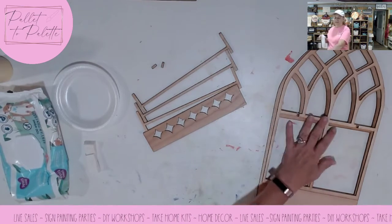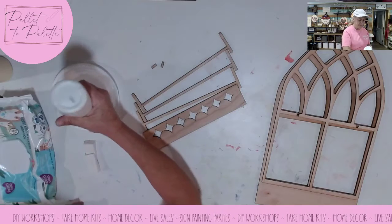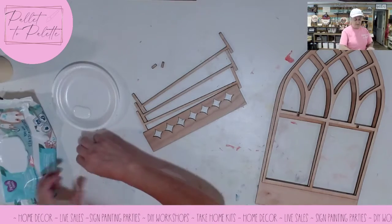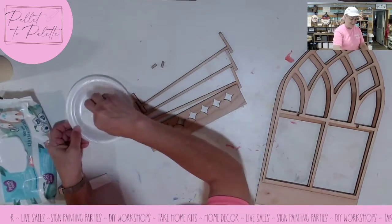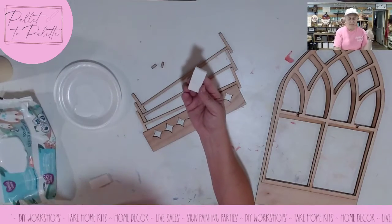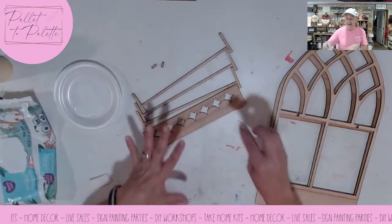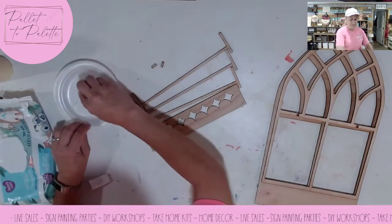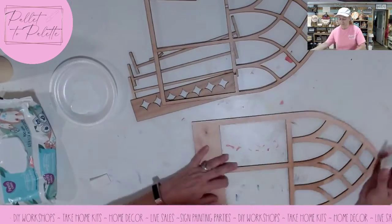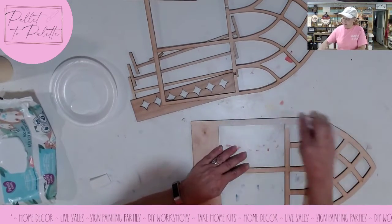I want my window box to be white. I like the farmhouse-y look, and I probably should do it cream, but I'm going to do it white — baby white. I wasn't sure what I was going to do until this very second. I pour my paint on a paper plate — you can use whatever you want, foil works really well too. Then I dip my sponge in and dab it. I'm going to paint the whole background white, doing some swiping so I can get it on here.